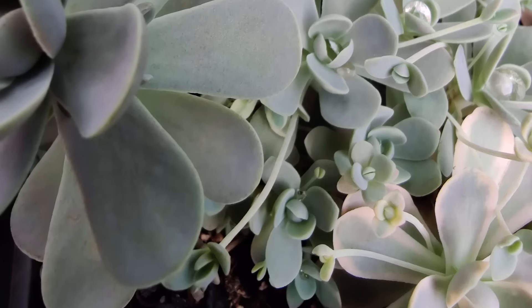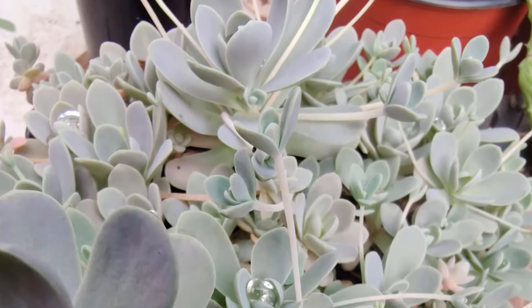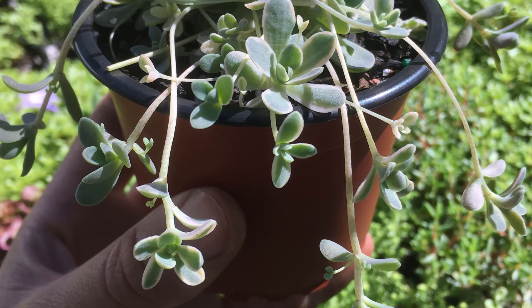One of my lovely followers has asked me to do a video on this cute little plant called Orostachys iwarenge, or Chinese dunce cap, and how to care for it during the winter months.